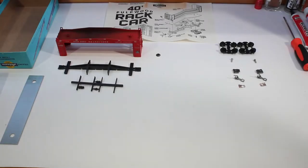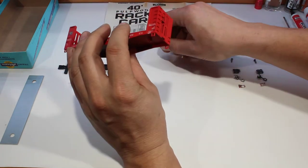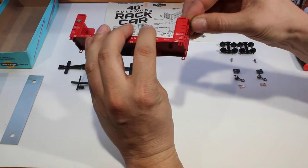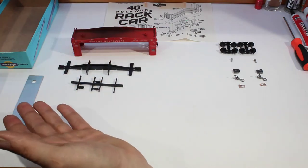After you have checked all the parts, gone over everything, checked for flashing and removed it, then we can start assembly. We can start with the body here. We can put the brake wheel into the body making sure it is nice and snug. We don't need any glue for that — it'll sit in there very nicely, and that is all for the body.